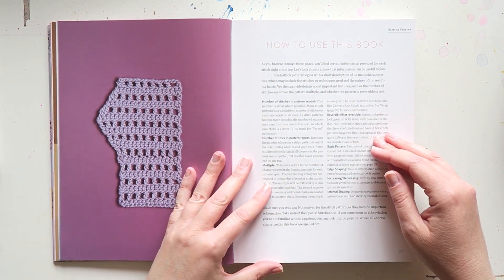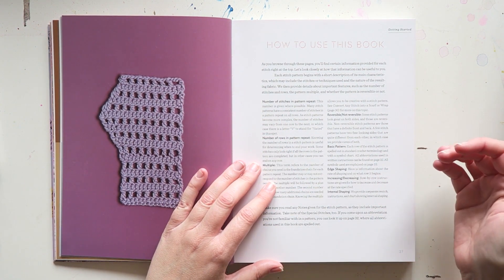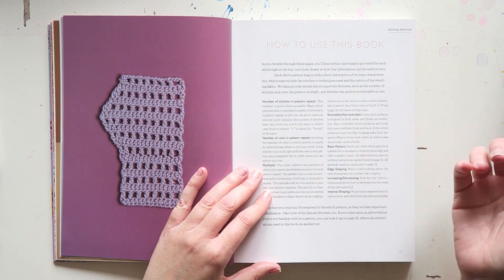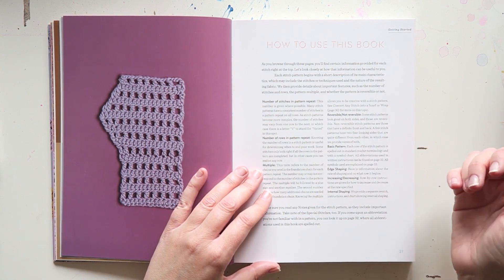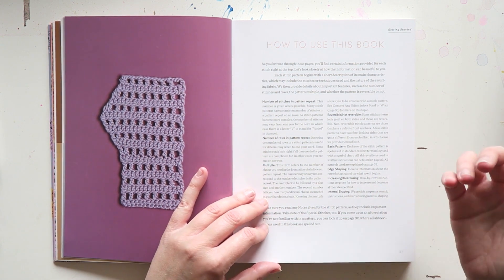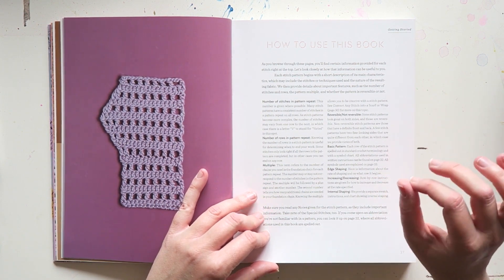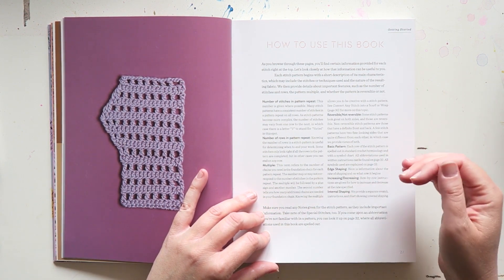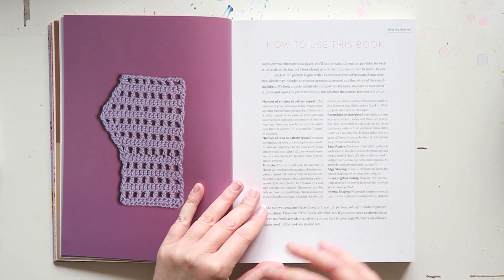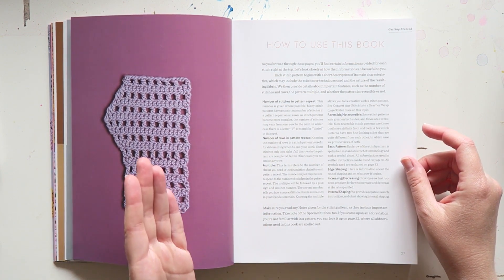How to use this book: each stitch pattern begins with a short description of its main characteristics, which may include the stitches or techniques used and the nature of the resulting fabric. They then provide details about important features such as the number of stitches in rows, the pattern multiple, and whether the pattern is reversible or not — really great basic information that makes it very easy to design with a particular stitch.